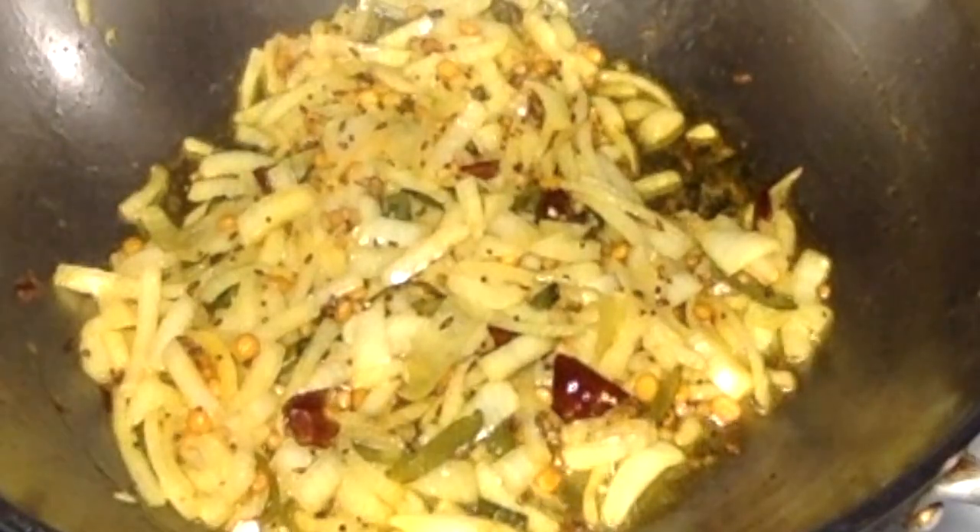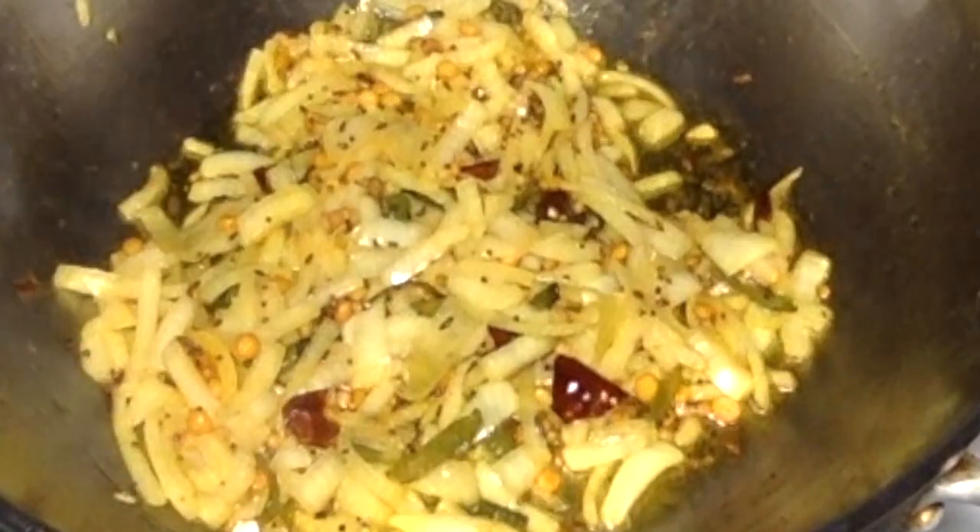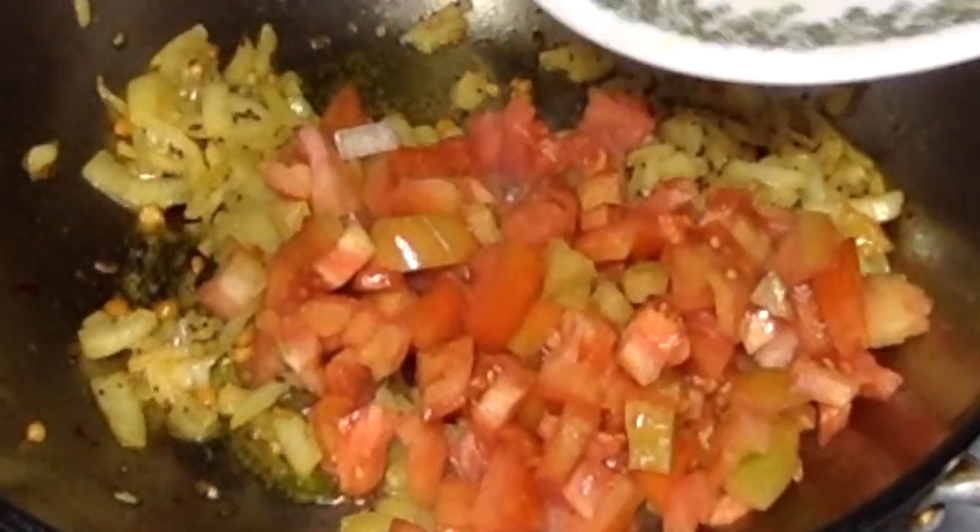Let us check the onions now — the onions are fried well. If you are using ginger garlic paste, also make sure the ginger garlic loses its raw smell. Now go ahead and add two to three tomatoes cut into small pieces.